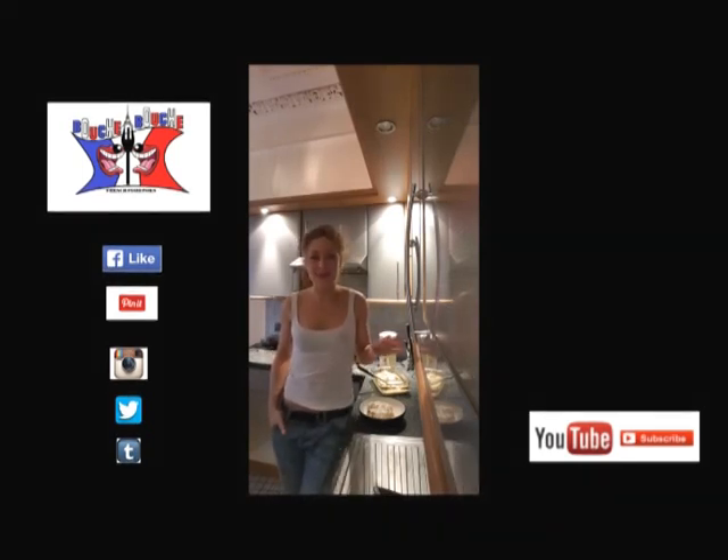Like my page, follow me on YouTube, like my video, etc. I'll be super happy. Thank you. Bye-bye!